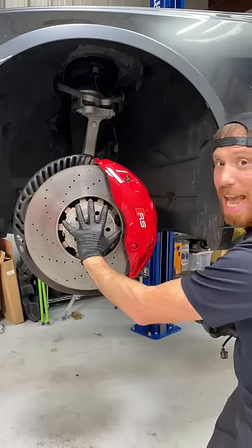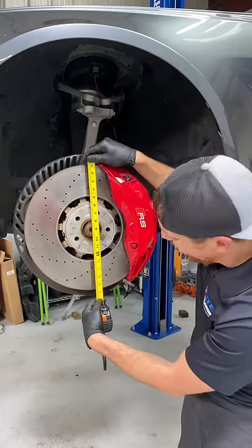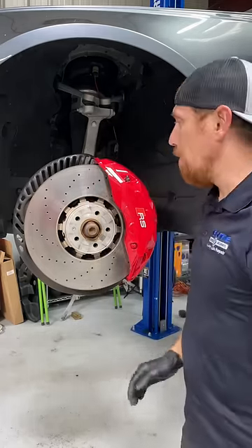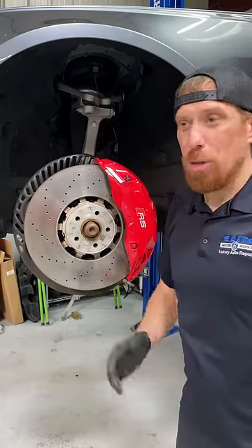My hand just barely covers the hat of the brake rotor. This is insane — the brake rotor is 17 inches in diameter. This is massive guys. I hope that video showed you some justice.